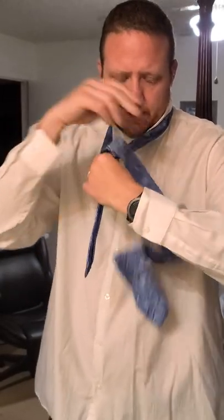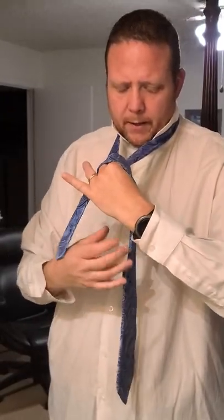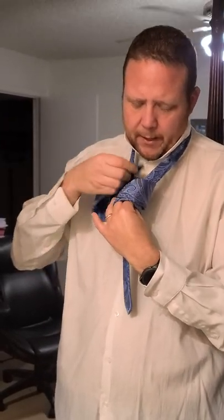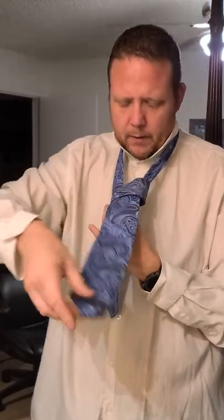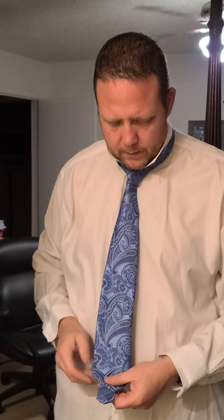Cross it over again once more, bring it through, and then the loop that you created — bring it through that. Straighten it out, pull it through and then back up, and then just straighten it out. And that's that one.